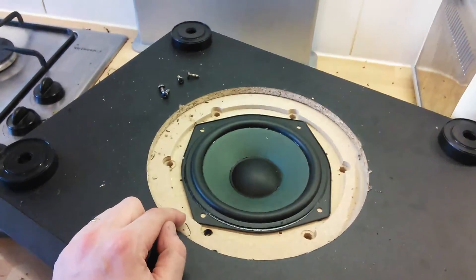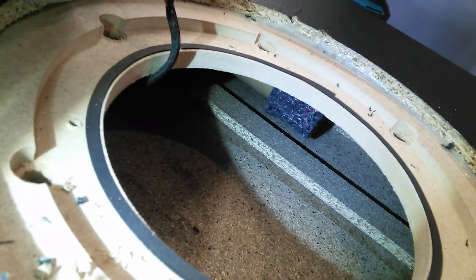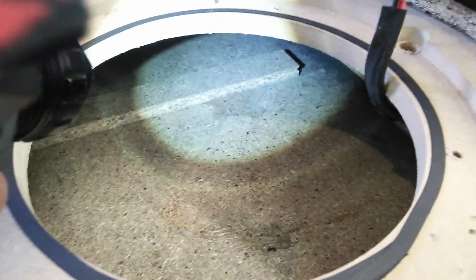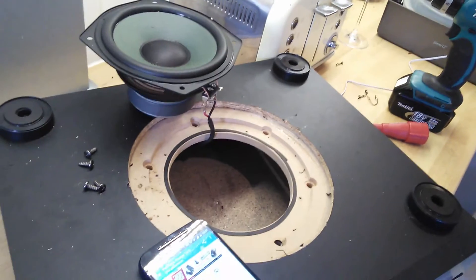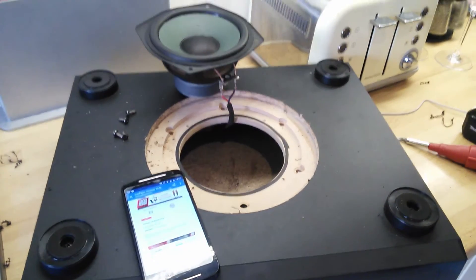Looking inside, you can see it is actually braced, and the end of the port has some damping material on it, presumably to stop port noise. But otherwise it's just a very simple glued fibreboard construction. Something I didn't mention earlier is there's no crossover or filters whatsoever in the cabinet — it's just full range.